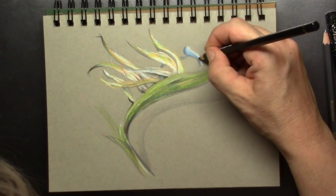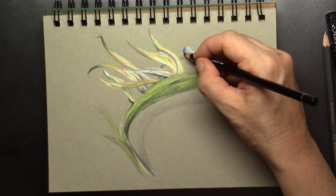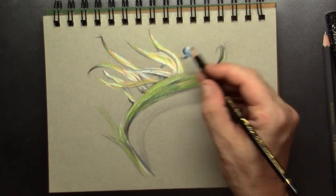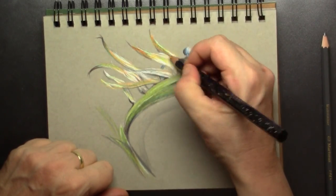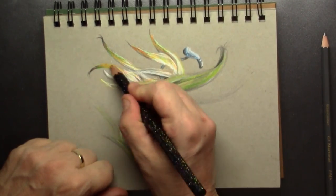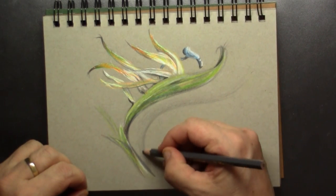It's kind of a botanical drawing if you want. For the points I go over again with the black magic pencil — you can see it's kind of like they're flaming. I love that effect.